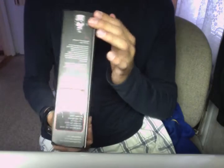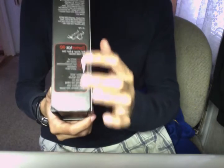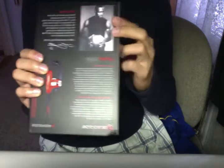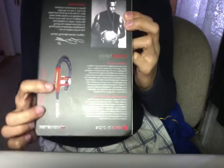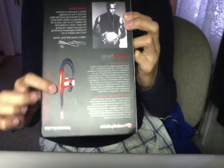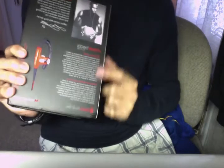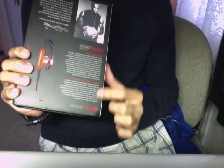Here on the side is Dr. Dre's face, which is quite nice — his quotes and a little bit more on the Control Talk feature on the Powerbeats. So here we have LeBron James, his picture, his quote. Here is another picture of the Powerbeats, and a little bit more on fitting the Powerbeats in your ear.